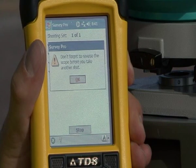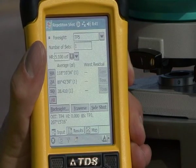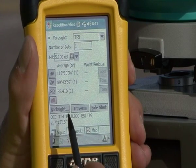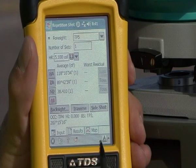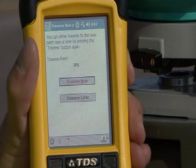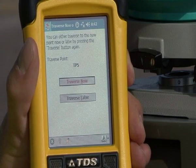Now that we're done taking the direct and reverse shots and we've ended up in the reverse position, your screen will say don't forget to reverse your scope. I'll hit OK, and it will give me this information — basically displaying the information I just took with my repetition shot. In order to accept that information, I hit traverse, and it accepted that repetition angle. I now told it I'm going to traverse my setup.